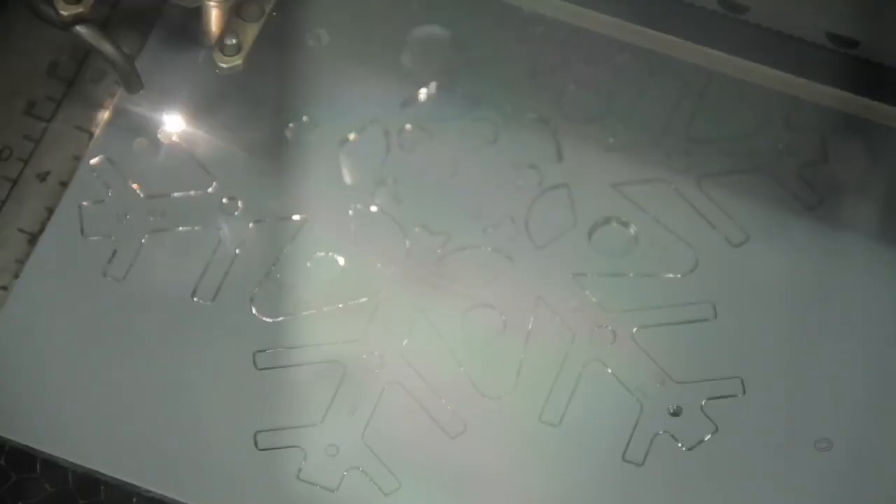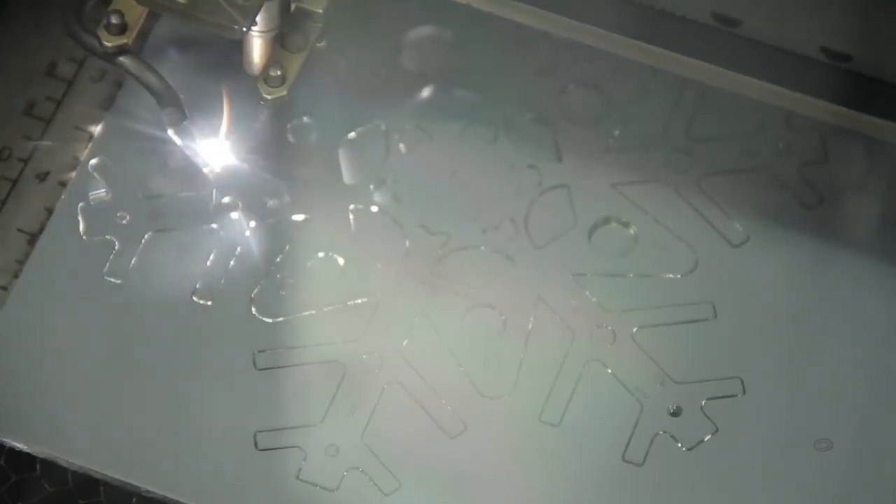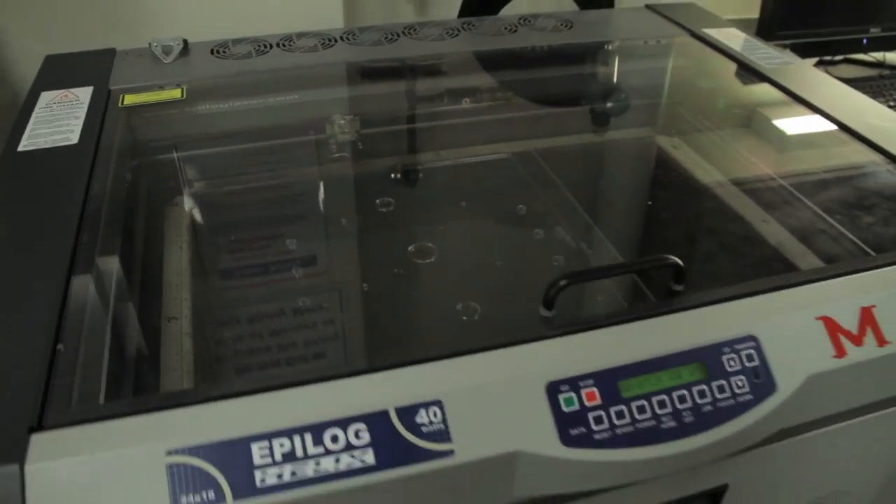My name is Tim Bruning. I'm an instructor at the engineering division here at the college, and I do wood inlay. I can use the laser to cut the groove, turn it into an outline and get a contrasting piece of wood, cut that out, glue it in, sand it down, and we can have inlaid wood.